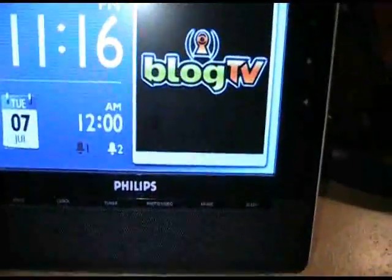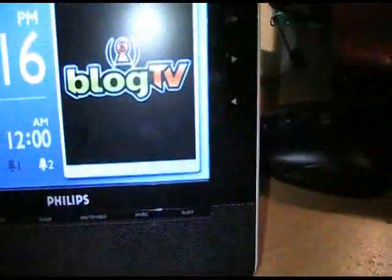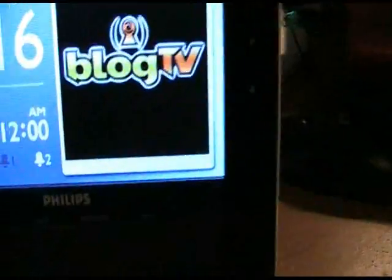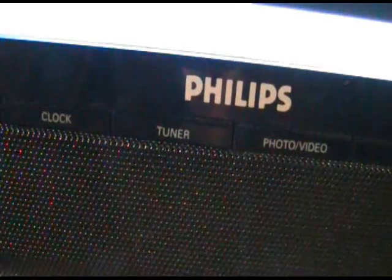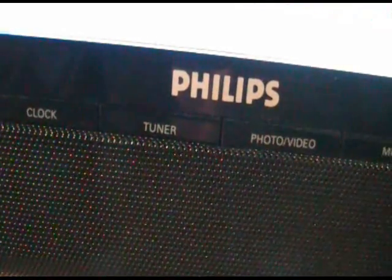As for some alarm clock functions, up here you can see it has dual alarms, which is very important. My old one only had one. And it still has an FM tuner in it, so I can listen to morning radio and you can set that as your alarm.